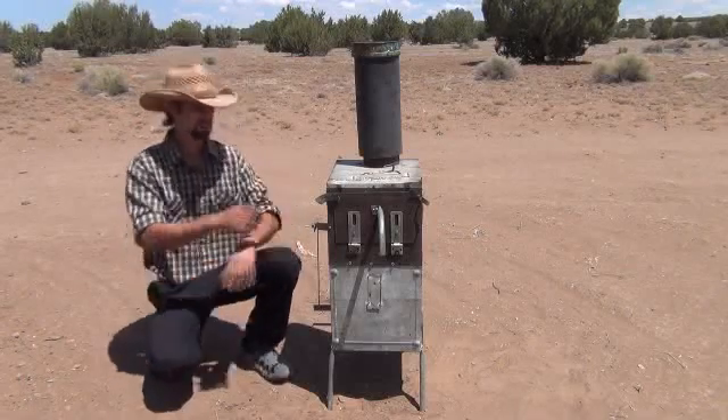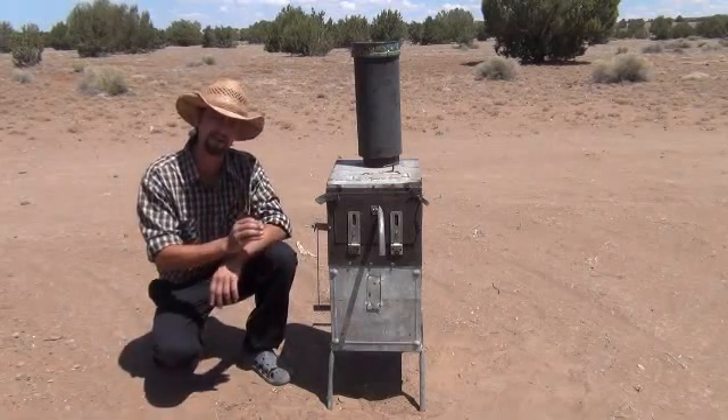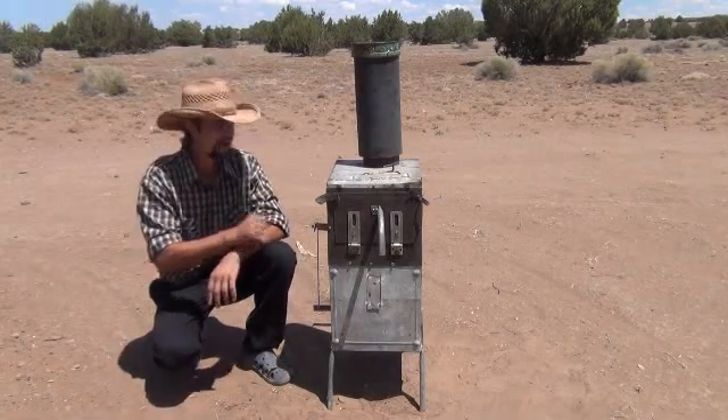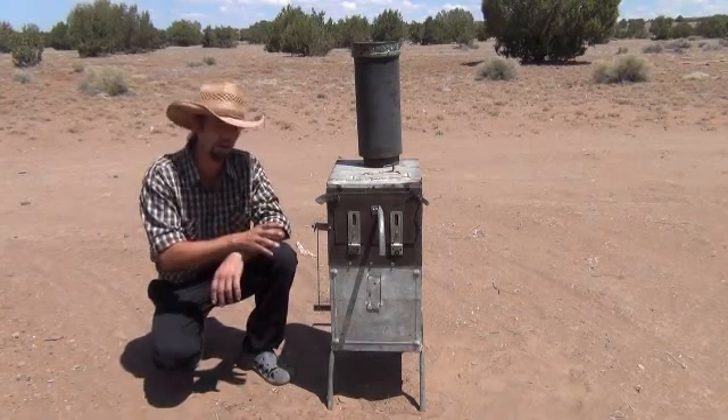Hi folks, Mr. Teslonian back here again. I want to take you through a project I've been working on. I showed you the mini gasifying wood stove prototype. This is a little bit larger version to see how it worked. I'm going to kind of take you through what's going on here.